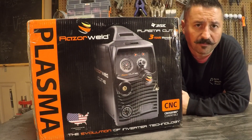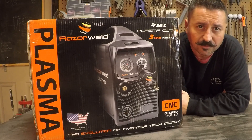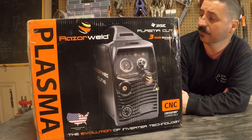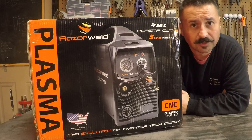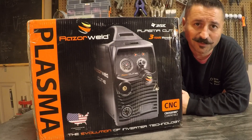Hey everybody, this is Mike Romo from Iron Shepherd Forge and I'm doing an unboxing video of my new Razor Cut 45 from Razor Weld. This is going to be the plasma cutter that goes on my Langmuir Systems Pro. So let's see what's inside the box.